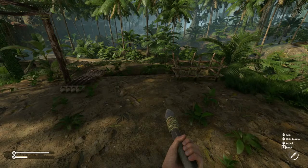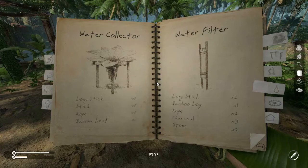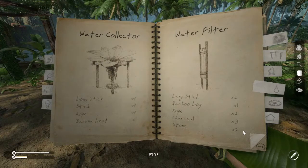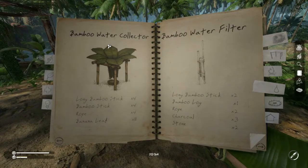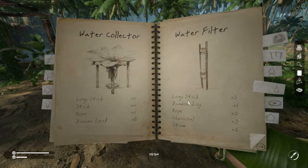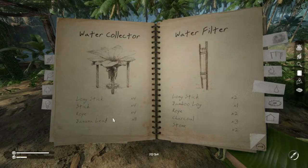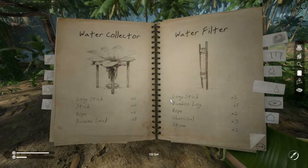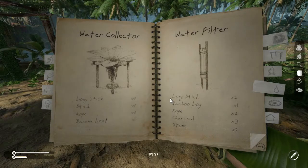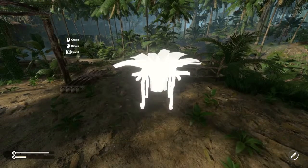Hey everybody, Keith Kay here with another Green Hell tutorial. Today we'll continue our drinkable water series with a look at the water collector. There are two versions of this, just like the water filter — one made with regular wood and one made primarily with bamboo. Even the version that uses long sticks will require a bamboo log, so you'll need to have explored enough to know where you have some banana leaf and some bamboo. This is part of a series of short tutorials on crafting drinkable water, so please consider subscribing and give us a like if you find the video useful.